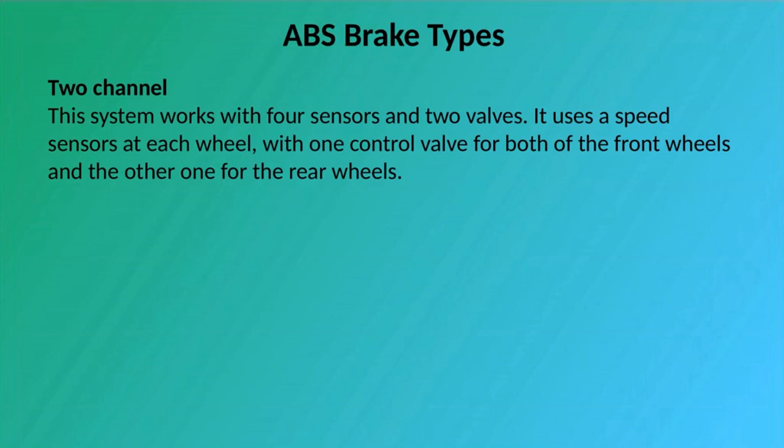2 Channel: This system works with four sensors and two valves. It uses speed sensors at each wheel, with one control valve for both of the front wheels and the other one for the rear wheels.